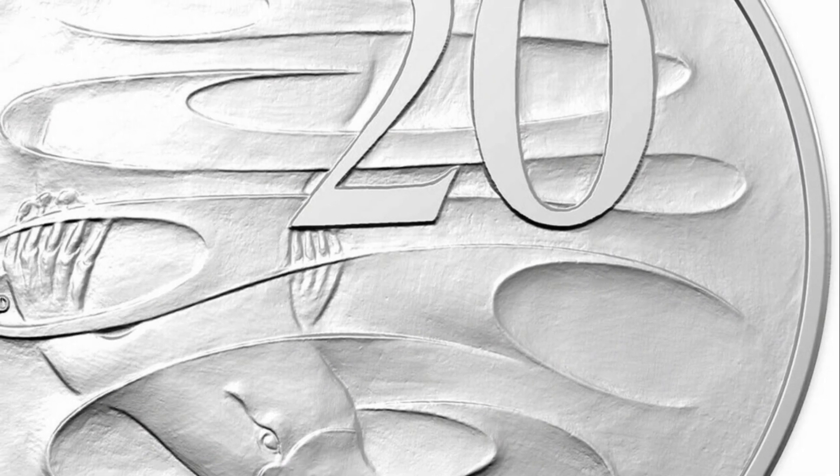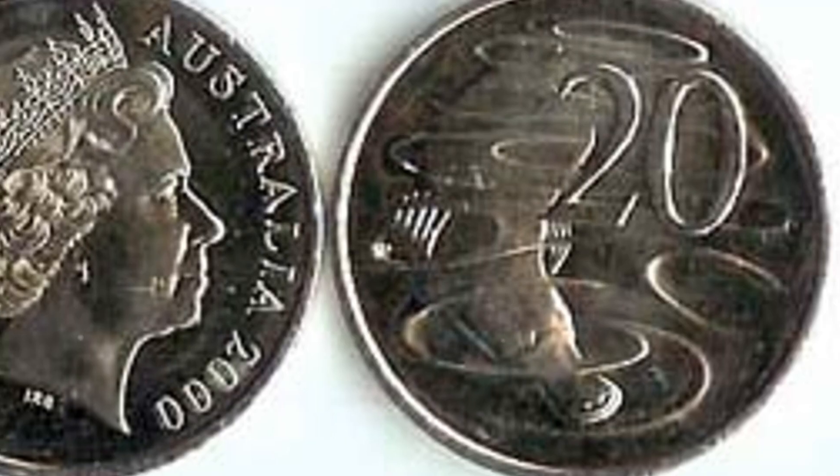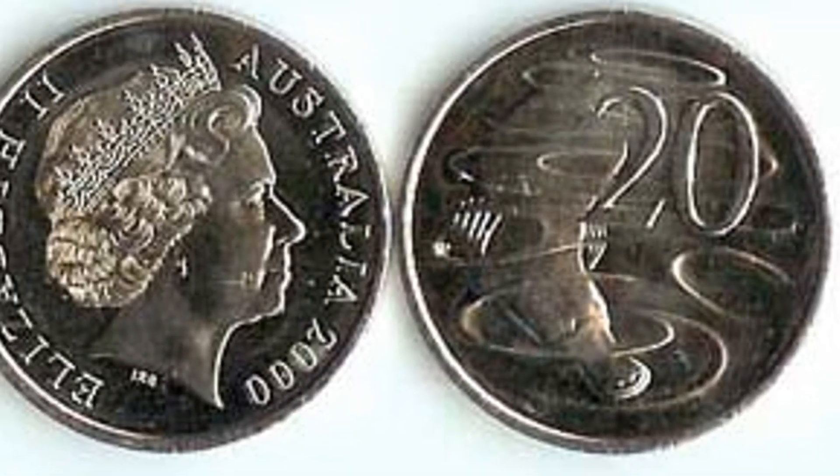On the reverse side, you'll find the effigy of Queen Elizabeth II, designed by Raphael Marklouf. This side reflects the coin's role as part of the official currency.